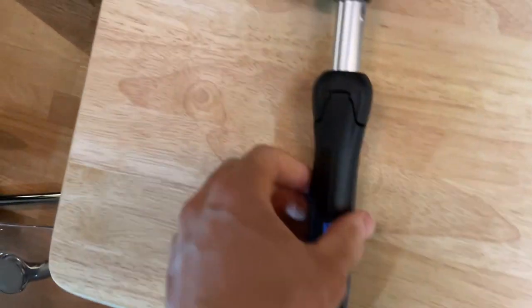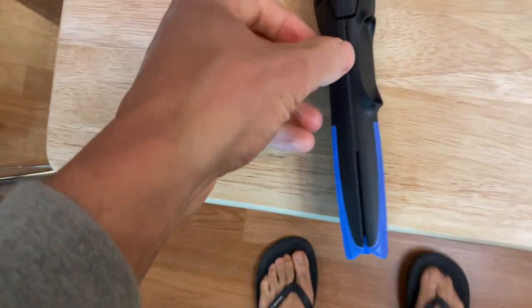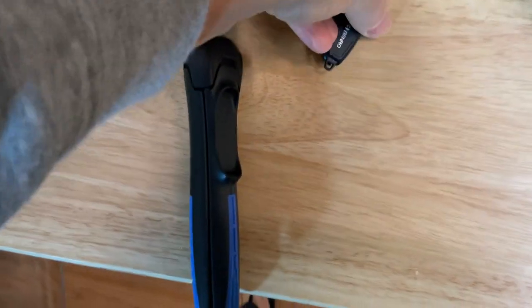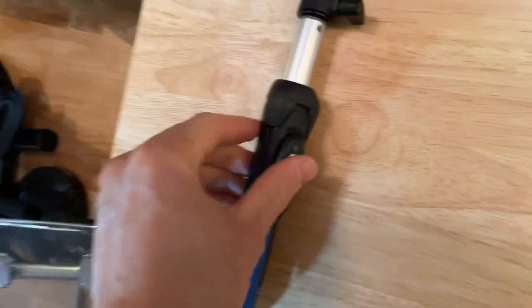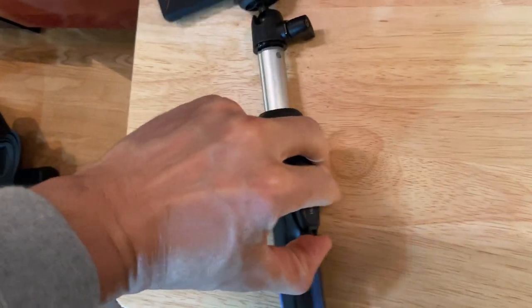It comes with a remote, which is really awesome. The remote fits snugly in here — like so. I'm doing this one-handed, so bear with me. Just like that it pops in, and to take it out, just like that.